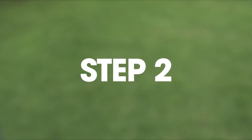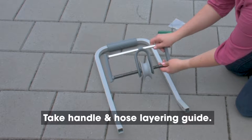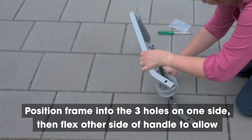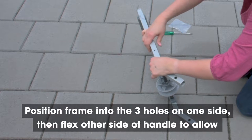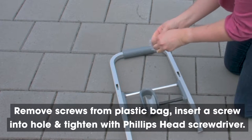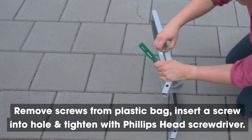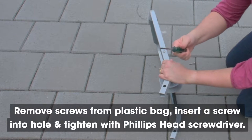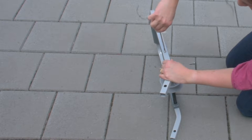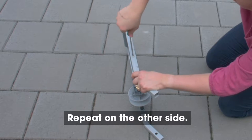Step 2. Take the handle and the hose layering guide. Position the frame into the three holes on one side, then flex the other side of the handle to allow the other side of the hose guide to click into place. Remove the screws from the plastic bag, then insert a screw into the hole and tighten with a Phillips head screwdriver. Repeat on the other side.